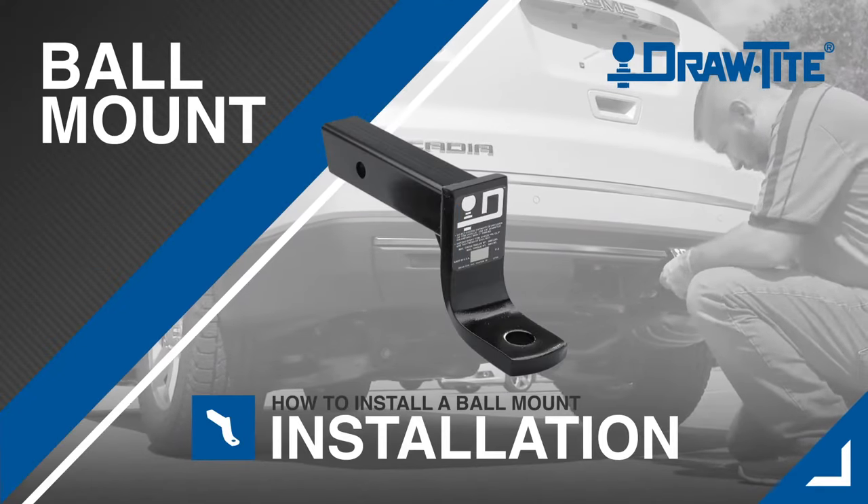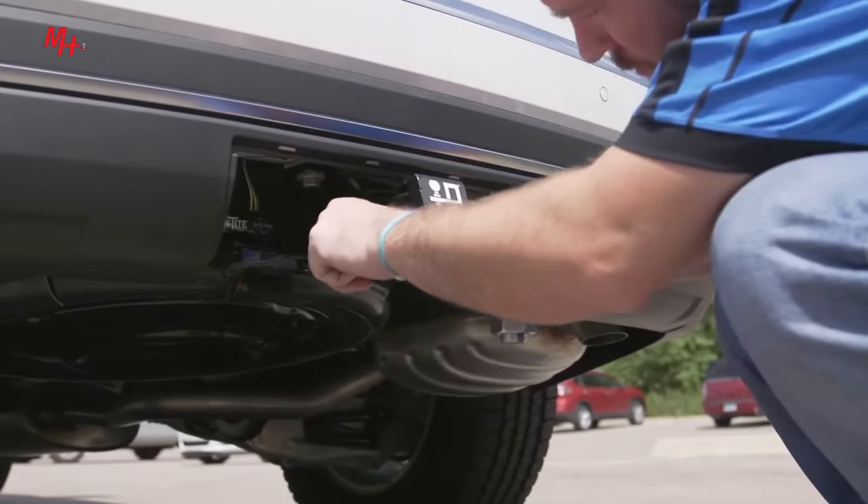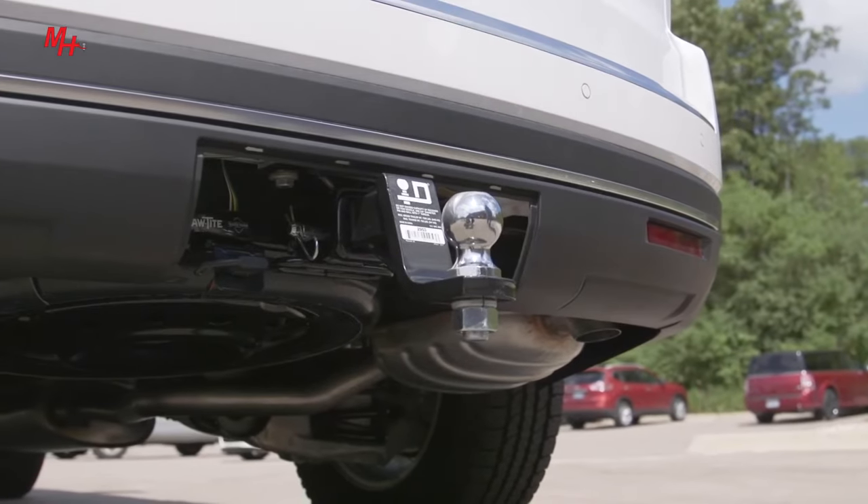A ball mount is a removable hitch ball platform that slides into a receiver hitch tube and is secured by a pin and clip. A ball mount is used to couple your tow vehicle to your trailer.